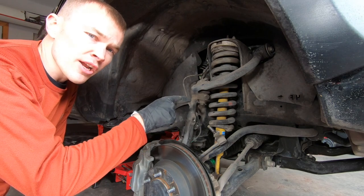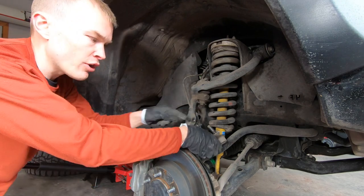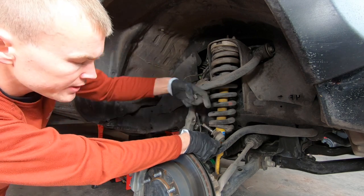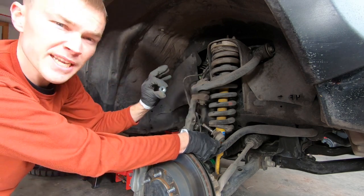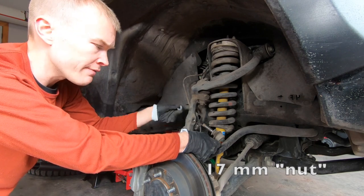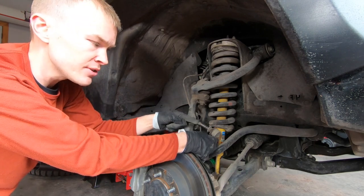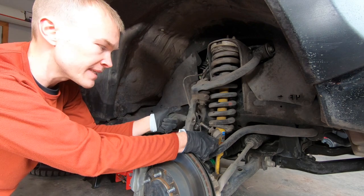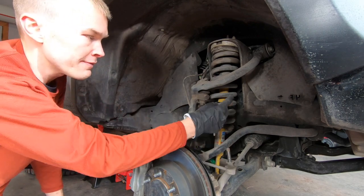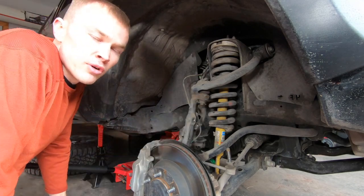To remove and reinstall the shock and coilover, we first need to disconnect the sway bar. There's a bolt that passes through a hole and connects to a 17 millimeter bolt. We're going to remove these 17 millimeter bolts on both the driver and passenger side, and if you need to push it through just gently tap it with a hammer until it comes out. Once that's removed we're ready to begin removal of the coilover.